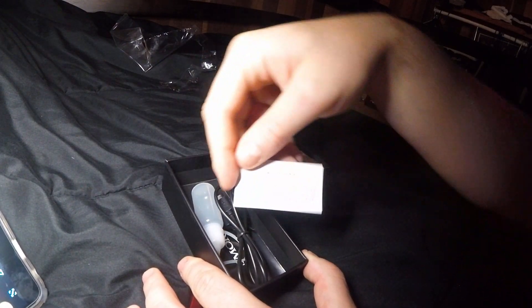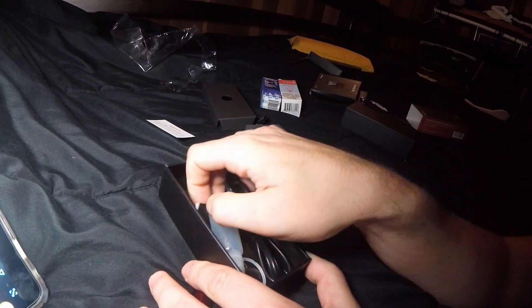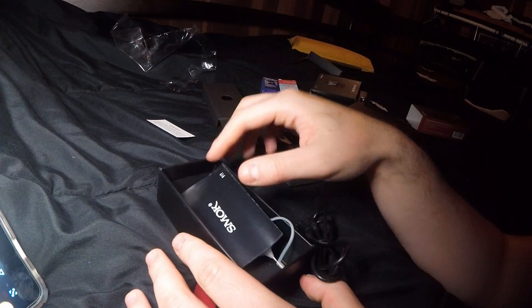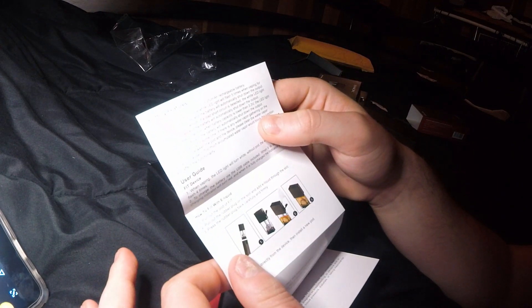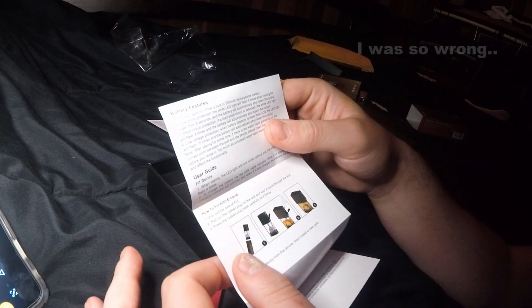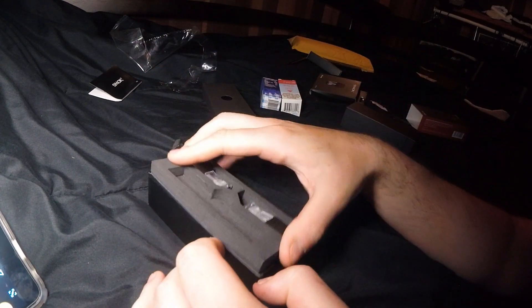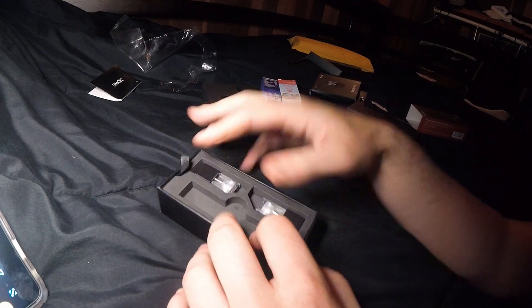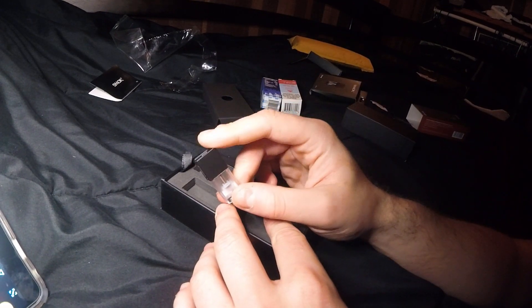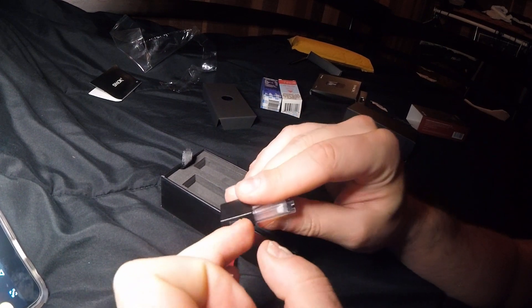There's instructions — if y'all want to know more about this product you can just Google it. It has a 250 milliamp rechargeable battery. The reason I bought it is because I know the Infinix is a strong device, so is this, and the pods should last a decent amount of time.